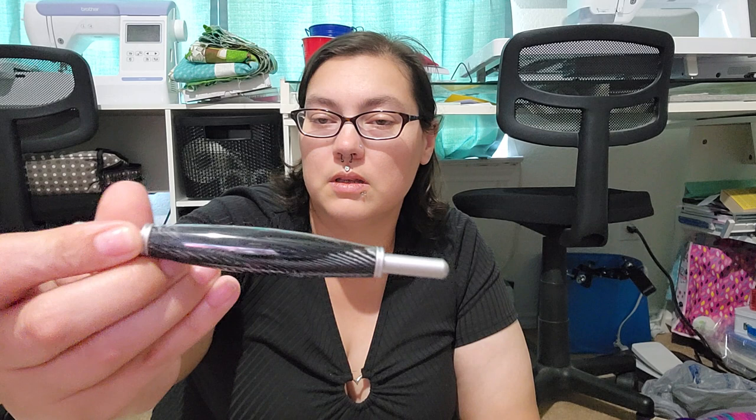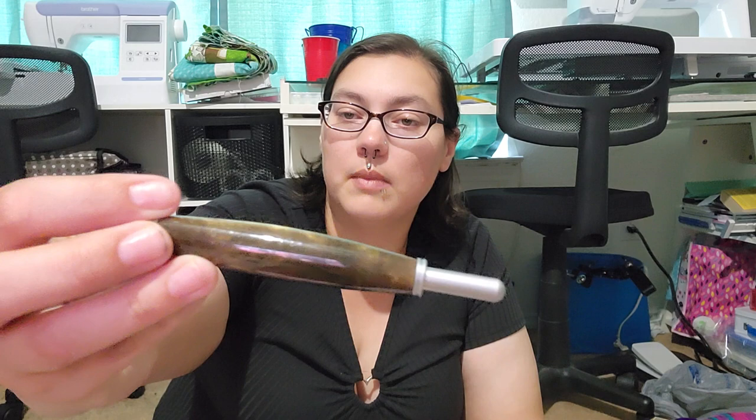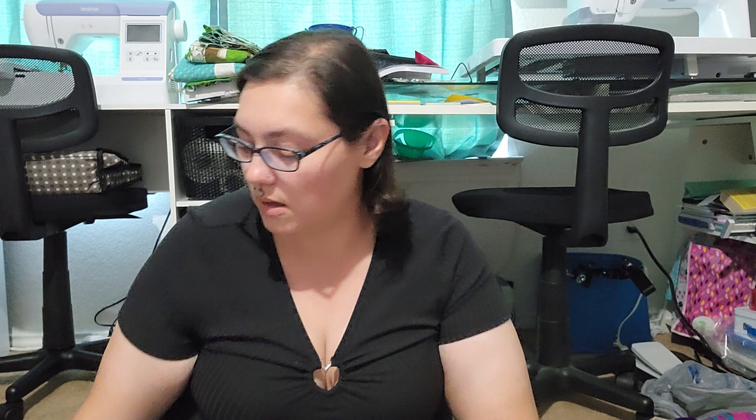Last but not least, I got some more seam rippers. I got this one and this one — I don't remember the name of it, but it's not so pretty. Then this one to match my new Singer Featherweight, and then this one which is called Halloween — which is really, really cool looking.